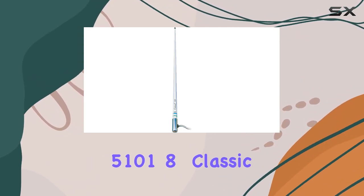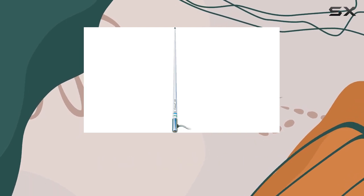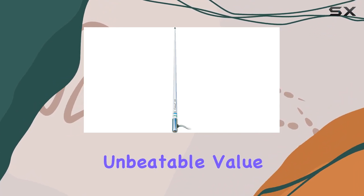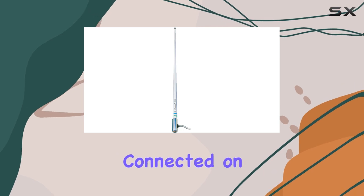In conclusion, the Shakespeare 51018 Classic VHF Antenna sets a new standard of excellence in the world of marine antennas. With its top-notch performance, durability, and unbeatable value, it's a must-have for any sailor or boating enthusiast looking to stay connected on the water.